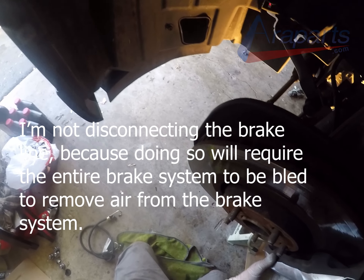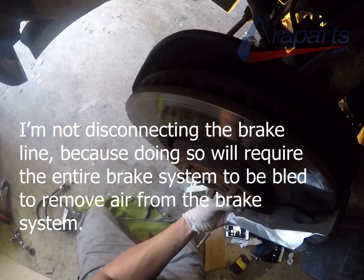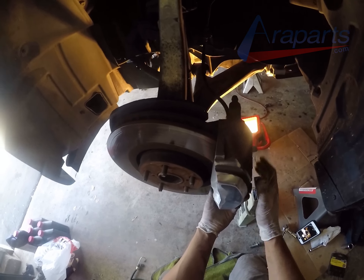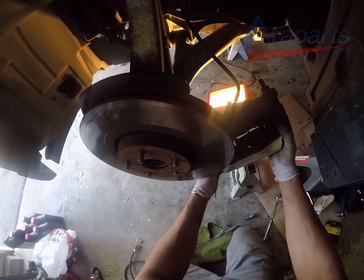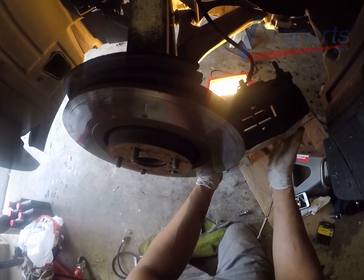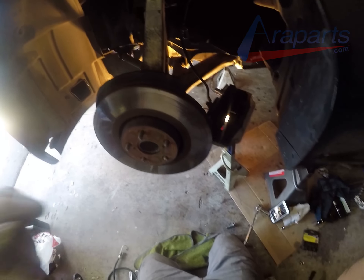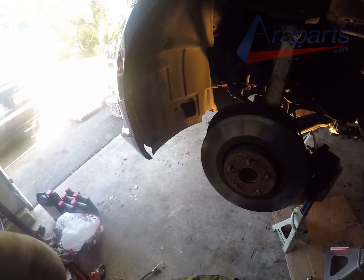Now I have the caliper bolts off and I'm going to be removing the caliper. I'm not disconnecting it from the brake line — I'm going to suspend the caliper so it doesn't hang from the brake line. I used a couple of jack stands to support my caliper because I had a few laying around and they seemed to work just fine. But any method is really fine: a bungee cord, a hanger, putting it on top of a box — as long as the caliper is not being suspended from the brake line.